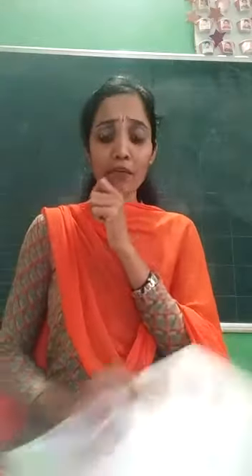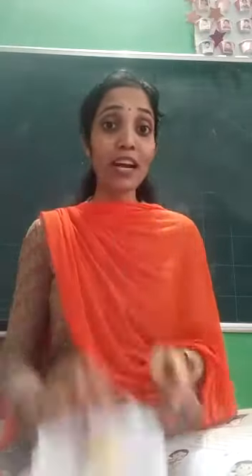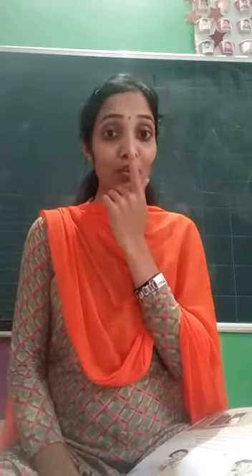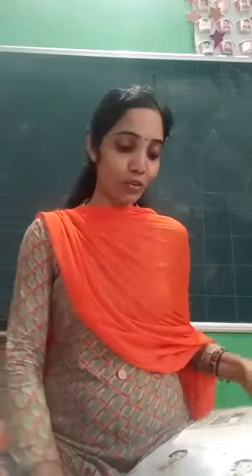Now look at this picture. What is the girl doing here? She is smelling the flower. She is smelling the flower. We smell with our nose, yes?